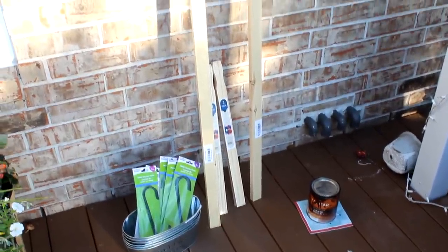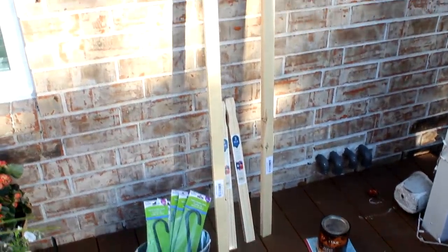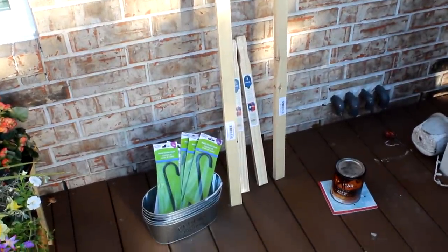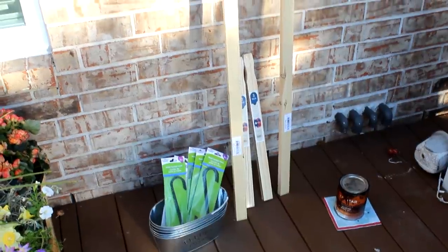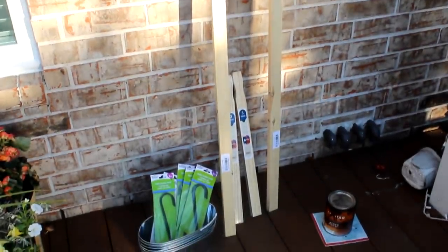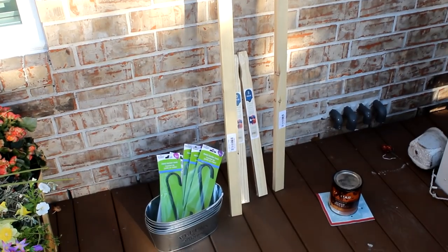We're going to start with the promised ladder planter DIY and that's going to require five of the Dollar Tree galvanized oblong buckets and also five sets of S-hooks. I picked up two of these six-foot by two-inch pine boards — these run about two dollars and fifty cents each — and also two sets of the large five-gallon paint stirrer sticks, about 98 cents a pack and they come three to a pack. And then some dark walnut stain that I had on hand from my outdoor furniture refinishing project.